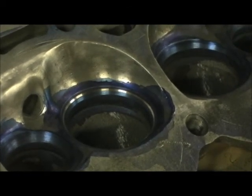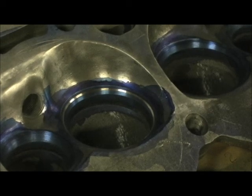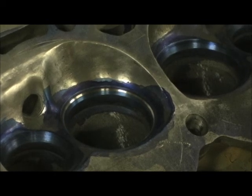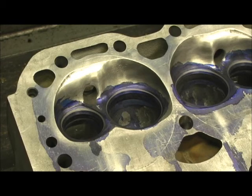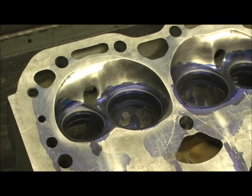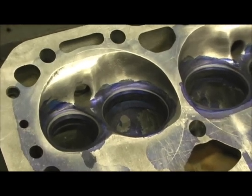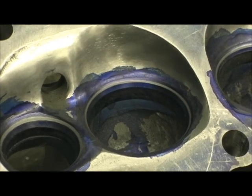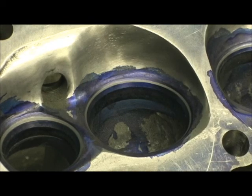That's a little fatter than what I like to run them, but it's on the street and the guy's going to be driving it a long time, so I wanted to give him some longevity. I'll go ahead and complete the seats and then we'll lap them in and begin our scribe for cutting the bowls. The valve job is done and as you can see, the gray line represents the 45-degree seat. I try to get them all around 45 to 50.